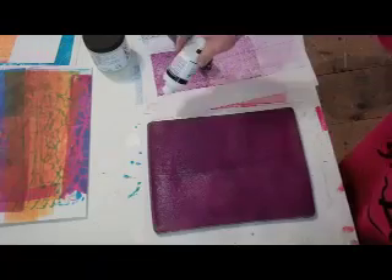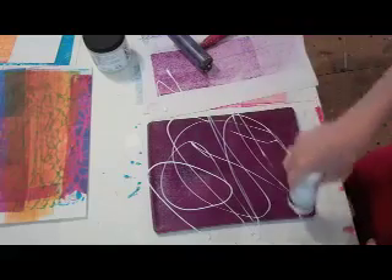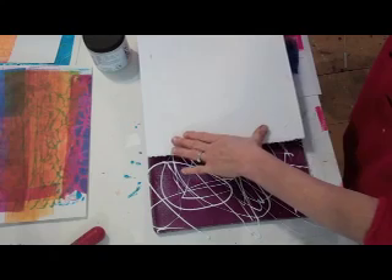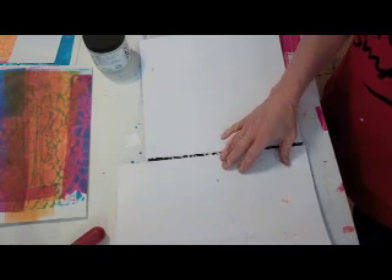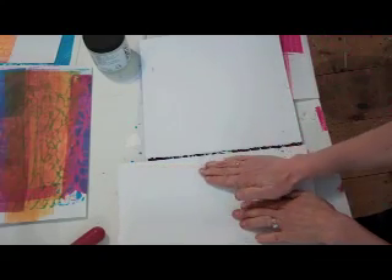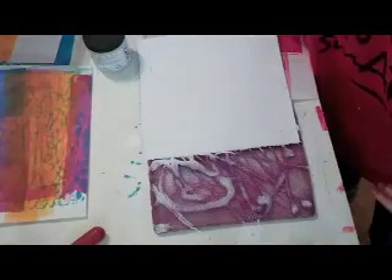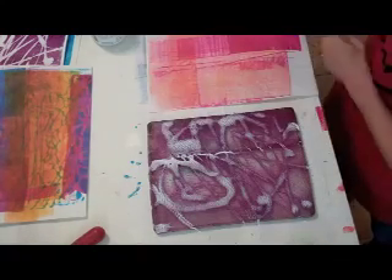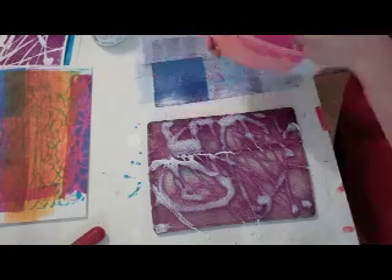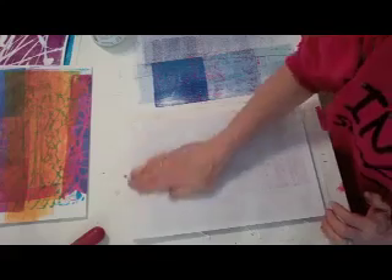And then I'm going to use a little of this Tulip Slick paint. And I'm going to use one of my junk sheets to pick the rest of the paint up here. I say junk sheets, but they're really collage paper sheets. I'm going to use one of my Economist colors.